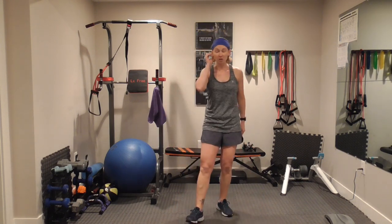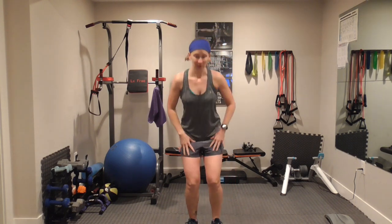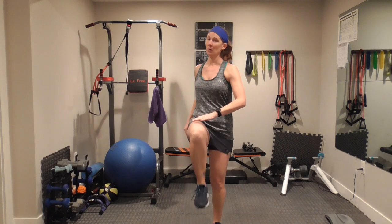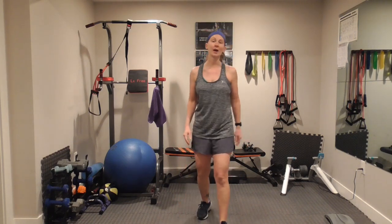Hop jumps again — let me show you another alternate you can do. Maybe you're squatting and you're bringing one knee up. Only squat as far as you can, making sure you have good form. It's almost like you're pushing off.